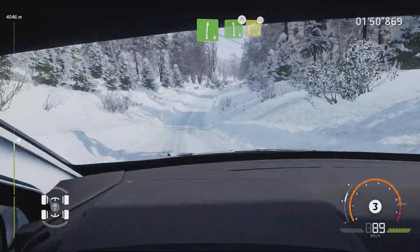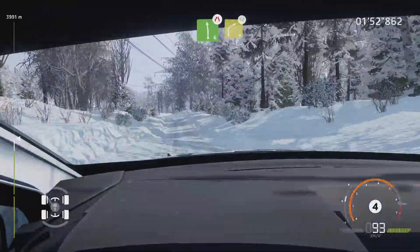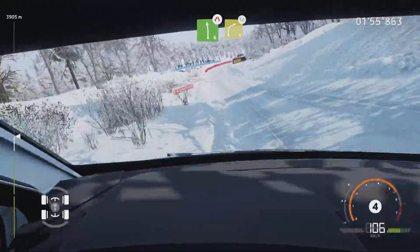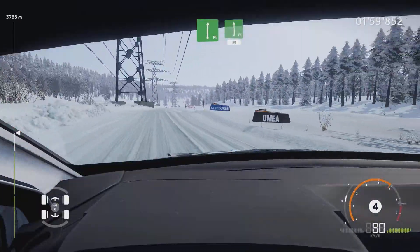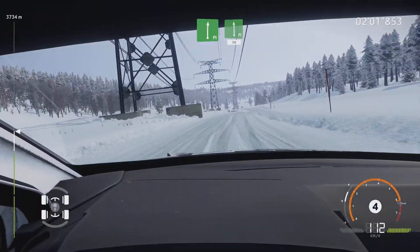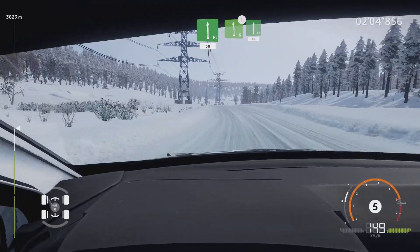And right 4, widens, and flat right, into flat left, 50. Left 6, portion, jump, into flat right, 80.